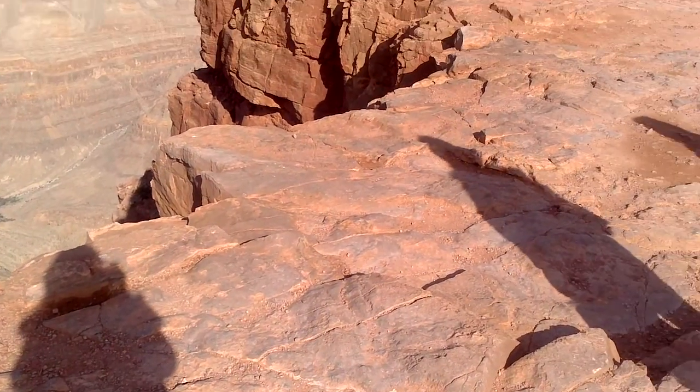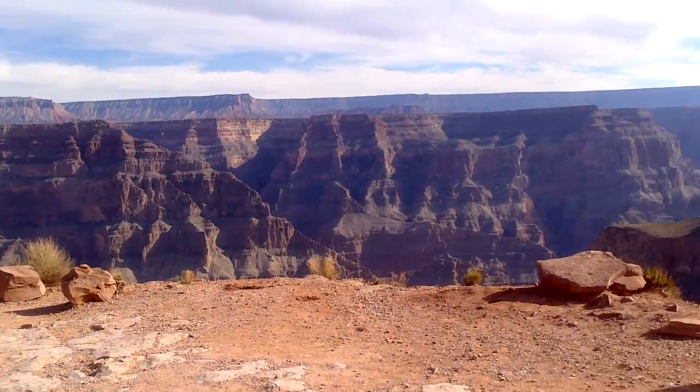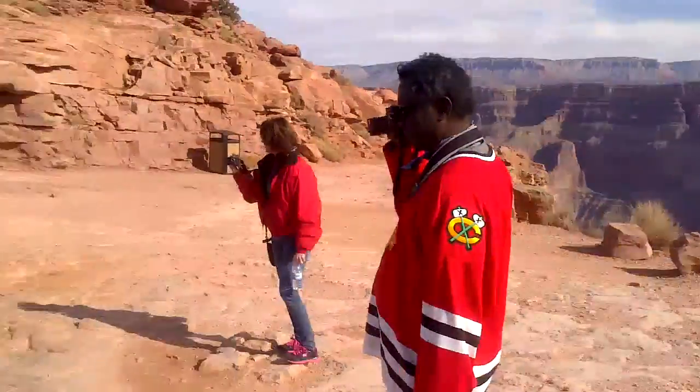Oh, that means the light on something wasn't ideal for taking a picture. Yeah.